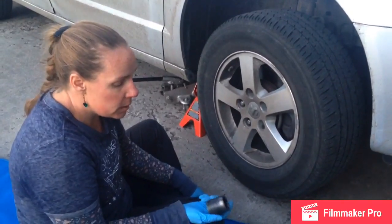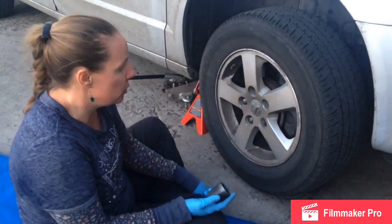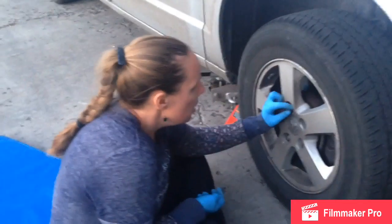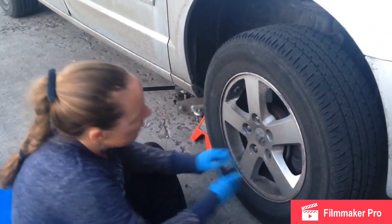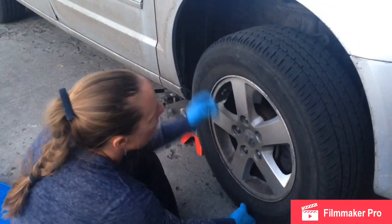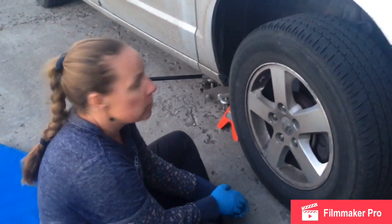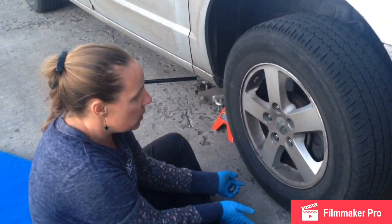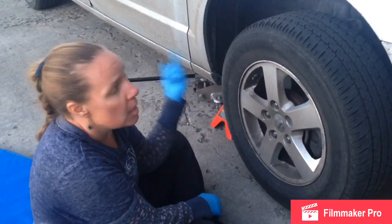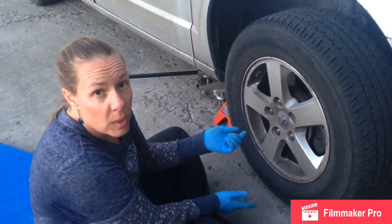The torque for the axle nut — the 32mm — is 118 ft-lbs. Make sure that you torque that correctly. A good rule of thumb when putting the wheel back on is to start all the lug nuts by hand instead of just zipping them on with your gun, because the wheel can get cocked and you'll cross thread the lug studs and have a terrible time getting it off. Anytime I take the wheels off, I torque them to spec. On this Dodge, it's 110 ft-lbs. I test drive the vehicle and then double check the torque. You can never be too careful.